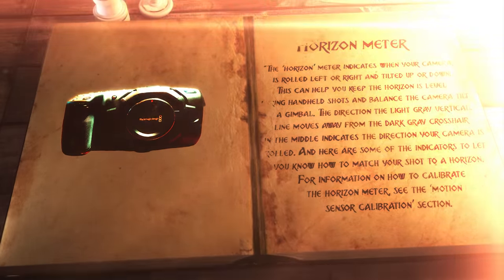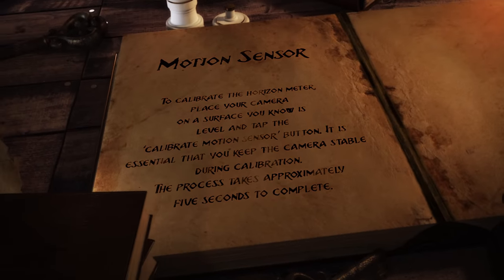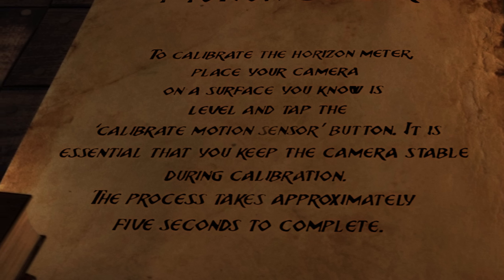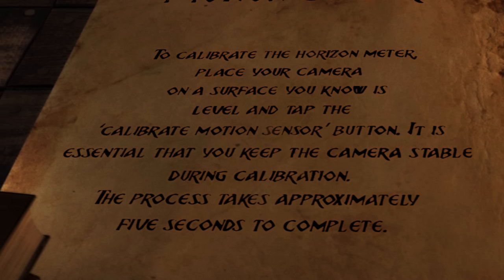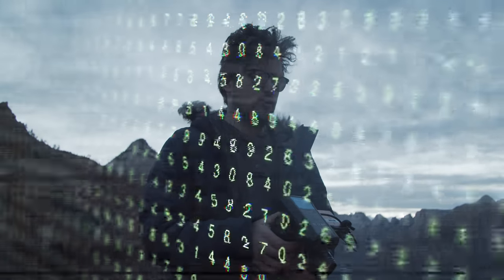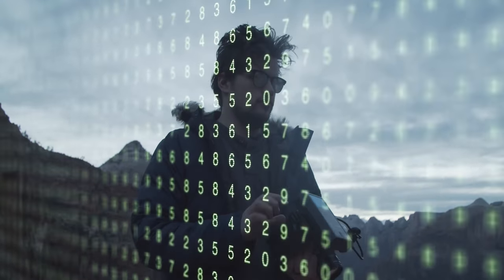Wait a second — did you know that the pocket cinema cameras had a motion sensor built into them that you could calibrate? Turn to page 87. To calibrate the horizon meter, place your camera on a surface you know is level and tap the calibrate motion sensor button. It is essential that you keep the camera stable during calibration. The process takes approximately five seconds to complete. So this is incredibly interesting. But you might be asking yourself: what does this have to do with internal stabilization? What this is doing is essentially capturing gyroscopic data that can be used to stabilize your footage more effectively in post.